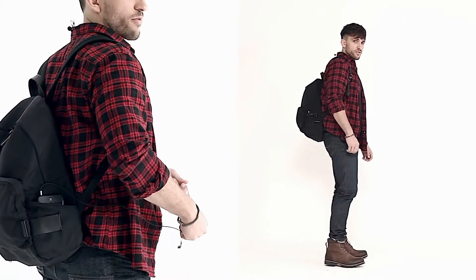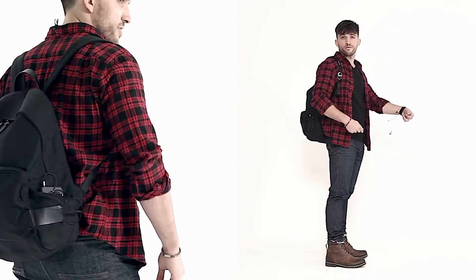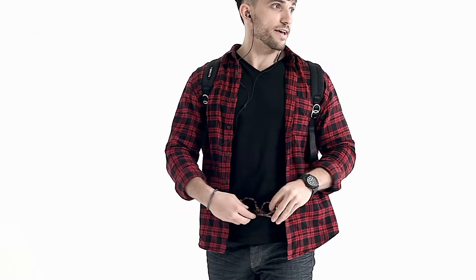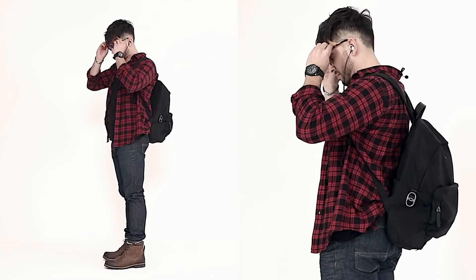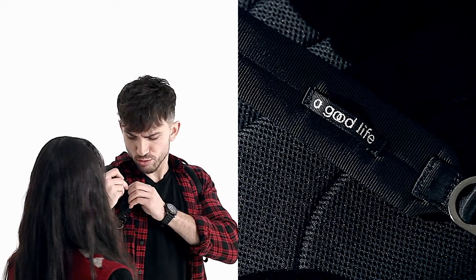On the side of the bag there's a pocket you can reach with your hand to get something really fast. You can also listen to music, and if you want more storage there's another pocket. When you need to talk, you can take your earphones out — it comes with its own loop.